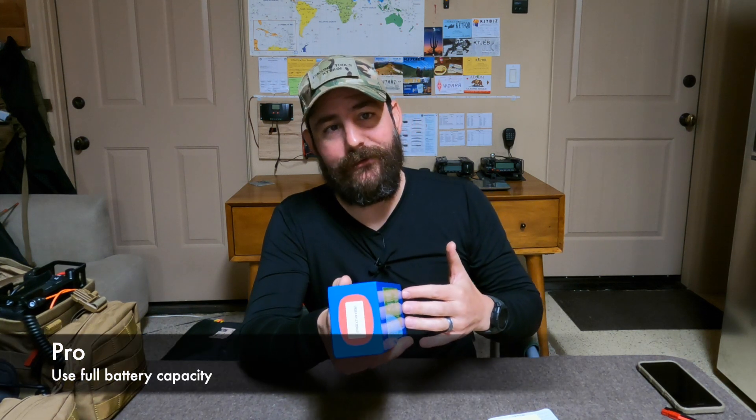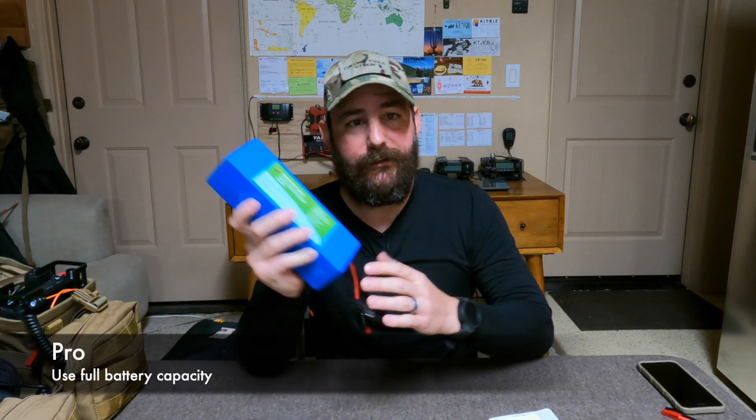You also get, for the most part, the entire rated capacity of the battery. This is a 12 amp-hour lithium iron phosphate battery, which means I could deplete pretty much all 12 amp-hours. If this was a lead acid battery, it would be about half that, because lead acid batteries do not like to be discharged below 50% without permanently damaging the batteries.